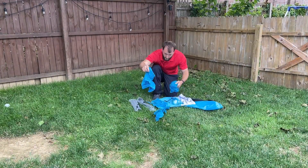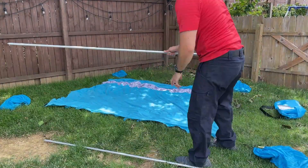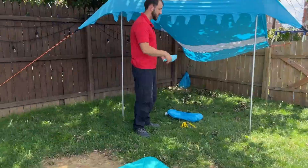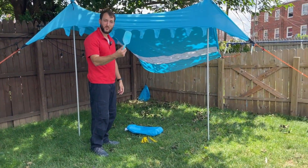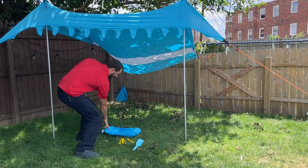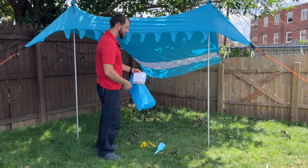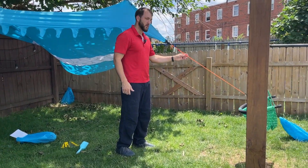It sets up pretty easily for the most part. I think it would be easier to set up at the beach where you can use the shovel to dig in the sand and fill the sandbags with sand as you're supposed to do, to weigh down the corners. It's nice that they provide this shovel for you. They also provide some stakes as well, and all the tools that you need are within the package, and the directions are there too. They provide these nice strong cords as well for the corners.